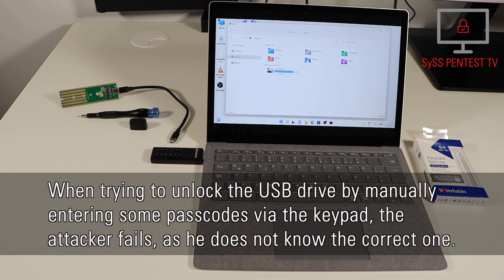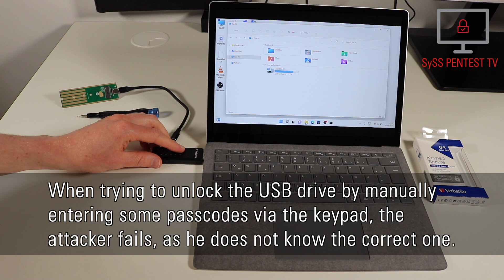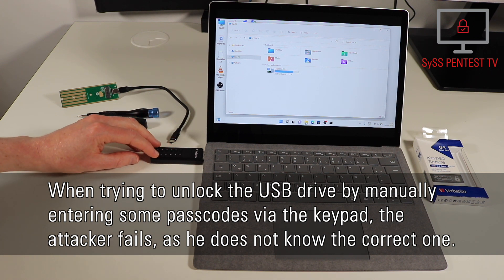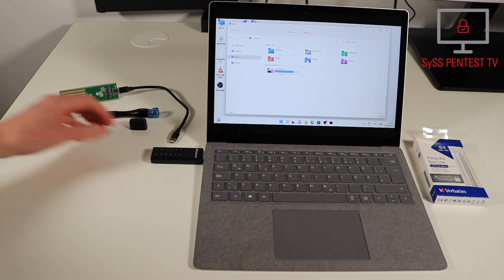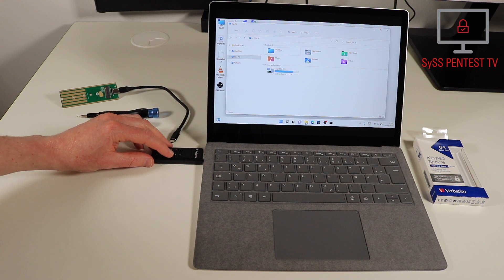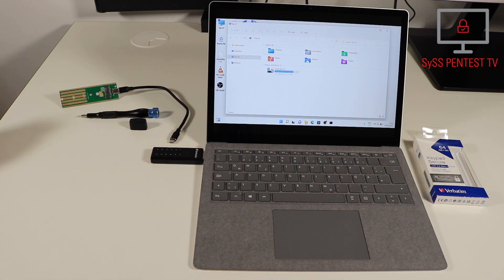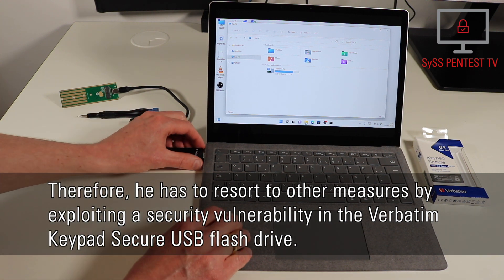When trying to unlock the USB drive by manually entering some passcodes via the keypad, the attacker fails, as he does not know the correct one. Therefore, he has to resort to other measures by exploiting a security vulnerability in the Verbitim Keypad Secure USB flash drive.